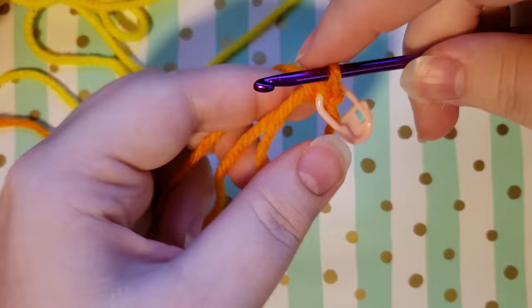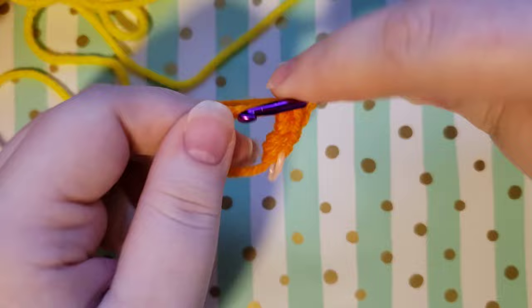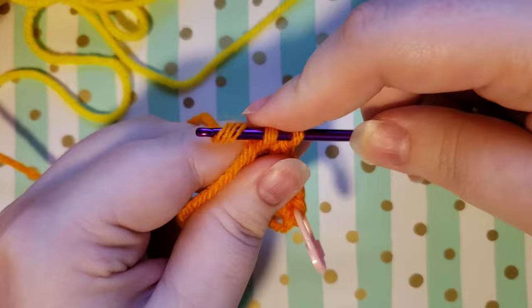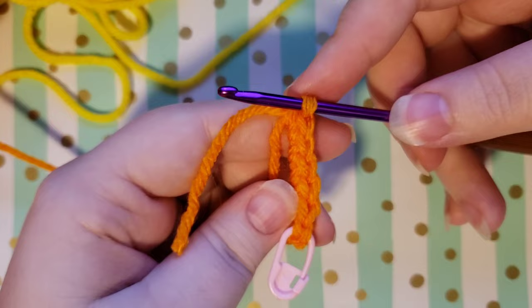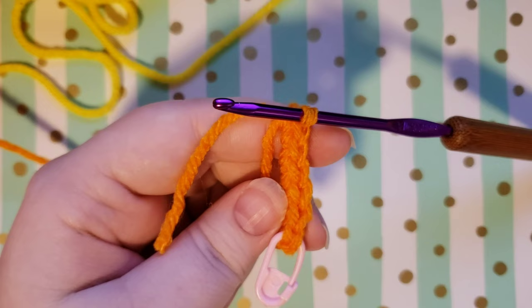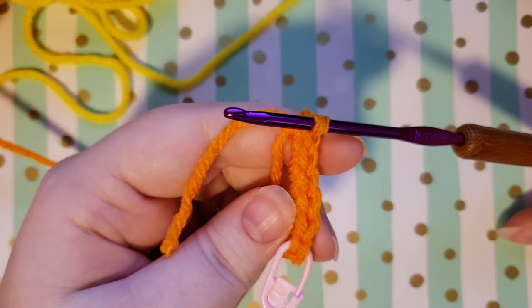Go ahead and put the five remaining single crochets into your magic circle for a total of six. If this is too fast and you need it slowed down at any point, click the little gear-shaped settings icon somewhere around the video screen. You can choose the playback speed and slow it down — putting it at 0.75 should work well, but set it to whatever helps you.